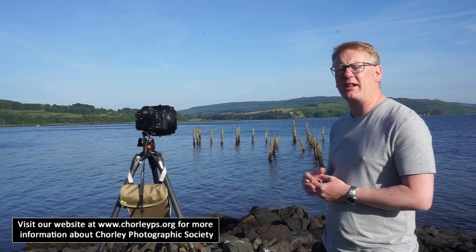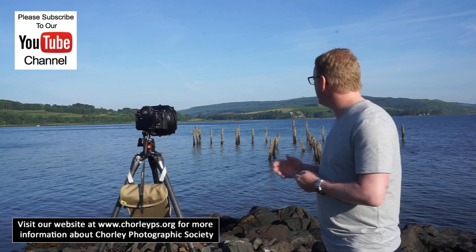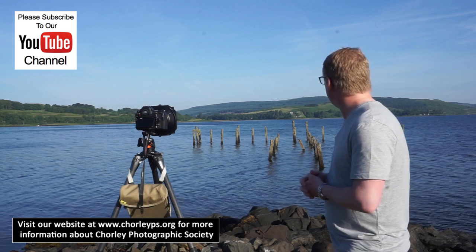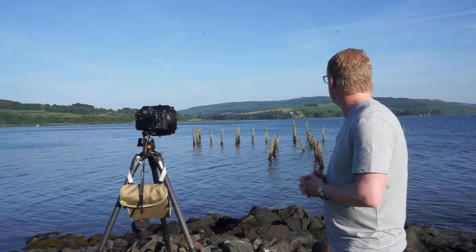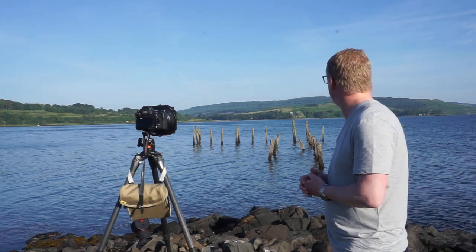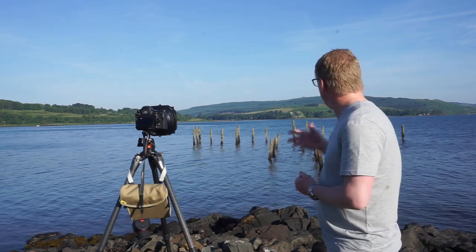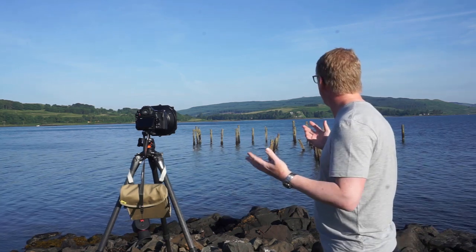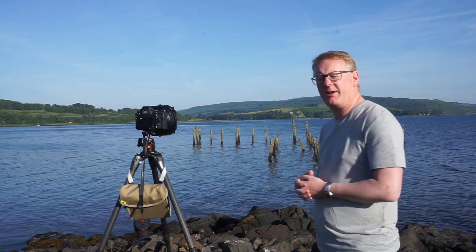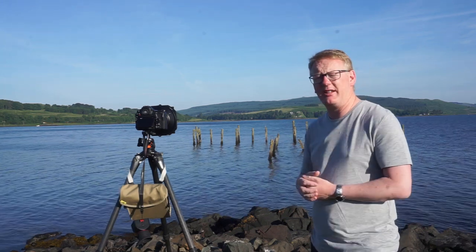Good morning, we're here at Salen Pier. We made a short walk from where we're staying just around the corner. Today we're going to shoot these sticks that basically climb out of the water — they used to form a pier which is now long gone. It's an old historical pier that has long fallen apart, but it makes a really interesting subject to photograph. It's a very popular photographic subject and I'm going to put my take on it today.